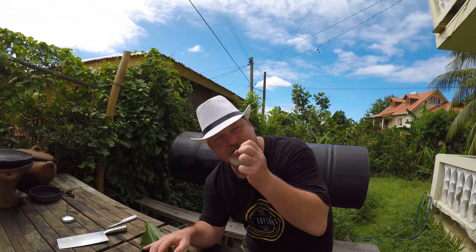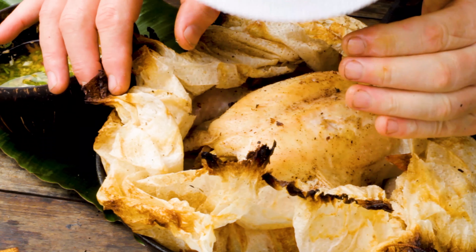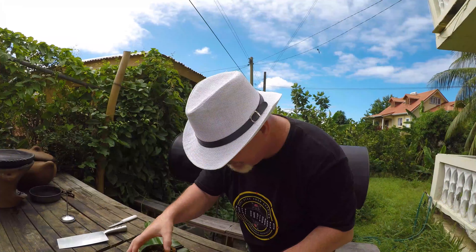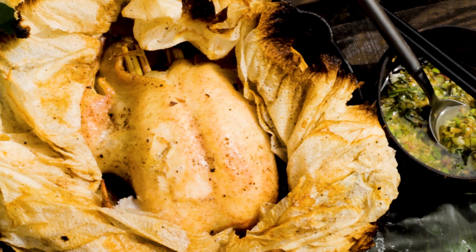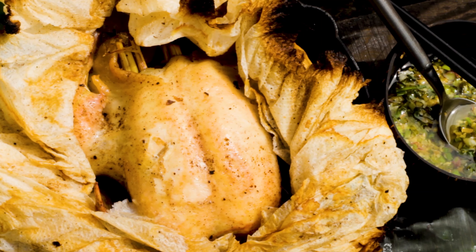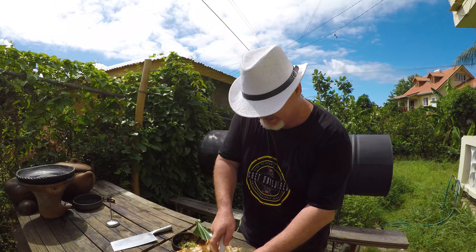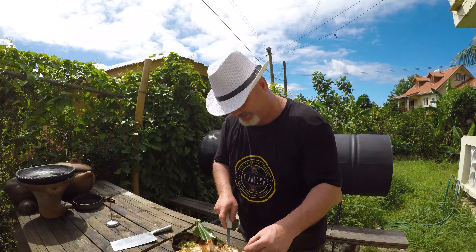The ginger, the lemongrass, the fragrant herbs, the cinnamon, the star anise — that's all there folks, have a look at that. Now my favourite part of any cooking sketch — always the tasting. A nice bit of beautiful skin for my cat, and spring onion.